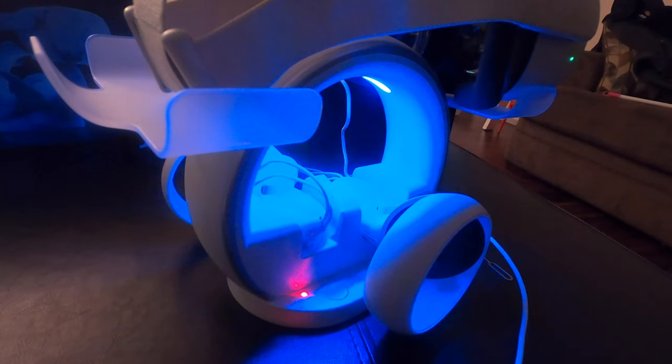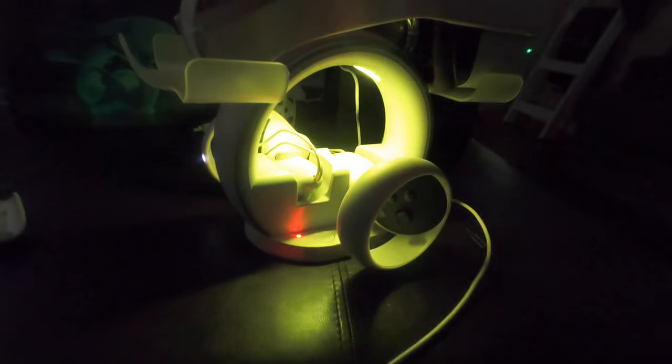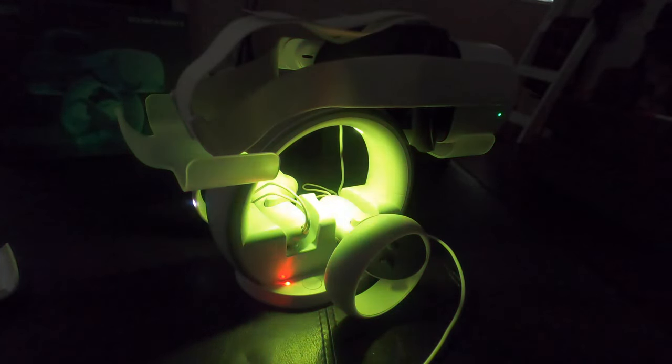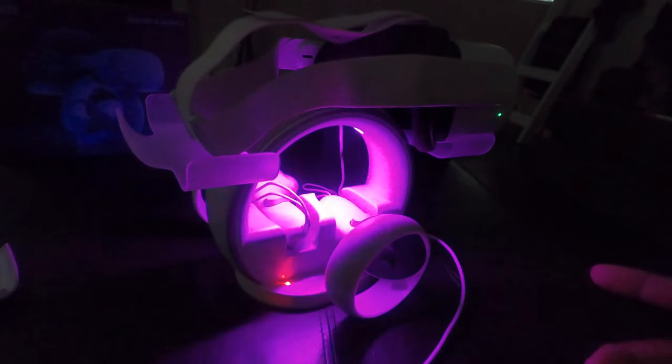Alexa, turn off living room. So I don't know if you can tell in the video, but it is not overly bright. It is a very calm light — it's not a harsh light at all. If you don't want the light on at all, press and hold the power button and you don't have any light except for the charging indicator light. Red means charging, green means charged. So if you don't want any light at all, you can simply turn the light off. But if you do want some ambient light, you can simply turn it on. It's not bright, it's not harsh, but it works. Alexa, turn on living room.